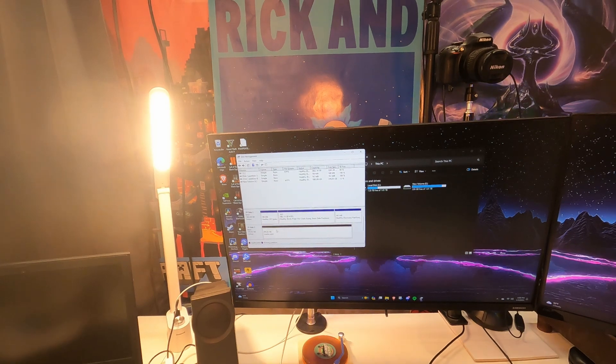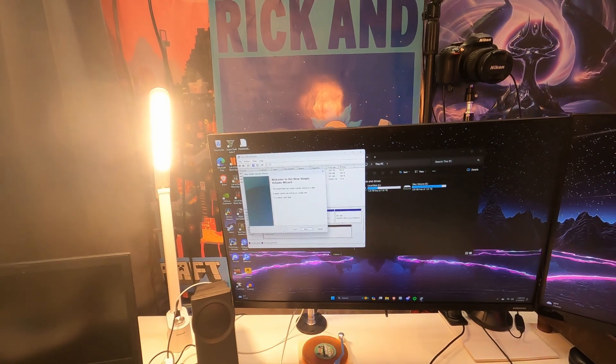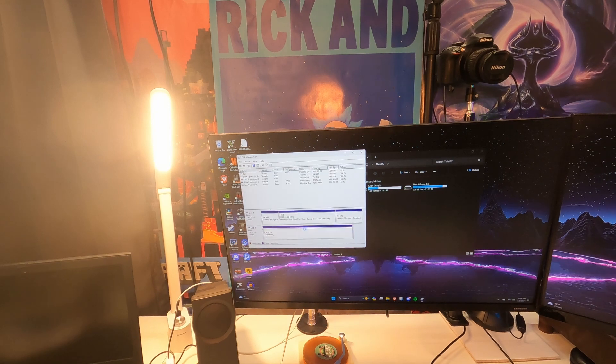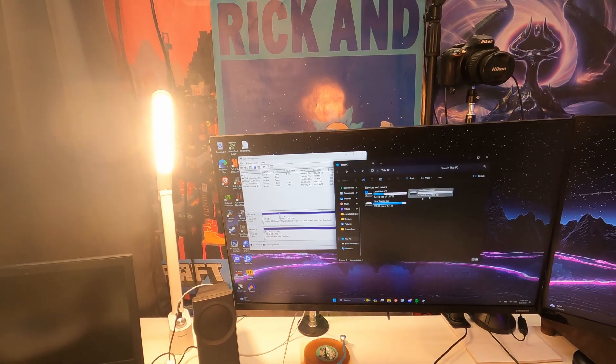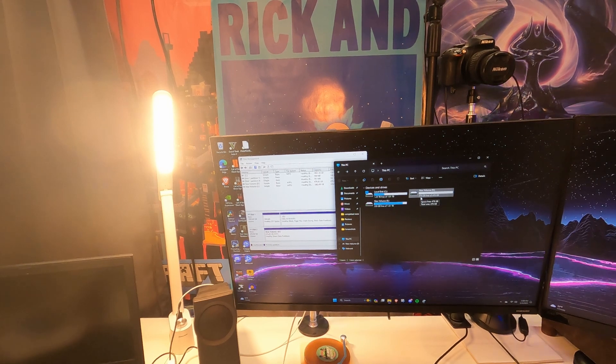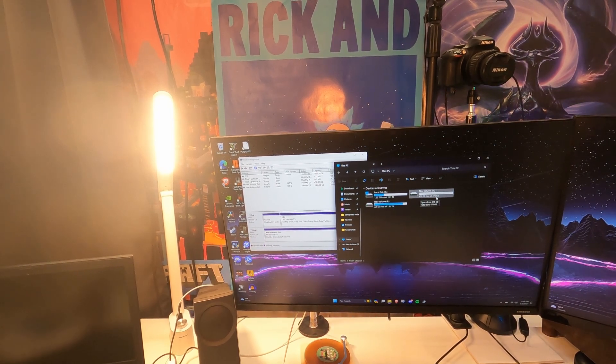We're just going to press OK, go to the disk, and create a new simple volume — go through all the steps, press next, and finish. Now we have the drive right here: 476 gigabytes of 476 gigabytes free. That's just my really quick review of this Orico SSD.